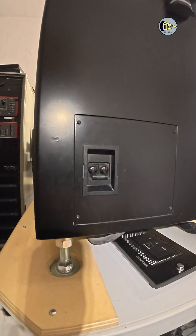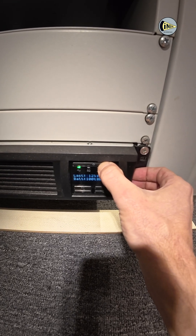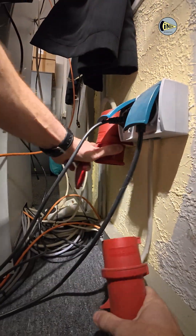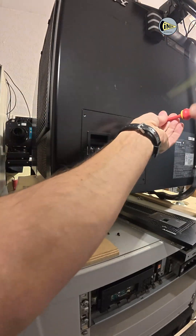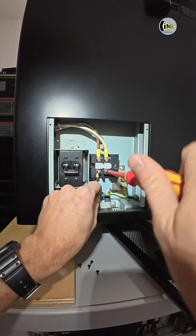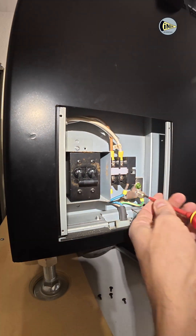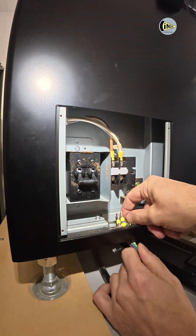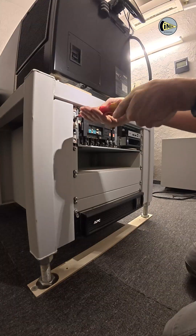First, I disconnect the projector's power and remove the power cable. As soon as I disconnect the projector from the power, I begin removing the server.